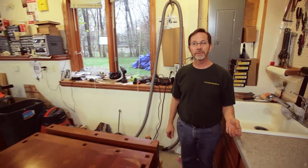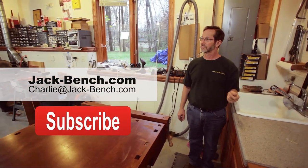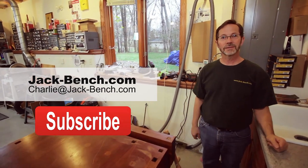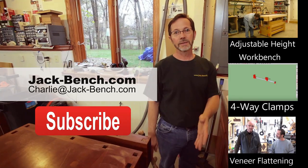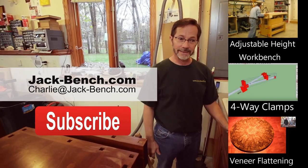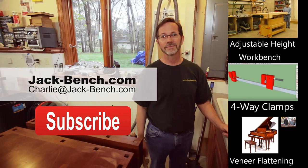So that's the basic rundown of my shop. I store lumber up in the garage — maybe I'll show you that sometime. That was a quick little shop tour and I hope you liked it. If you have questions, send me an email, make a comment down underneath on the video, hit the subscribe button, and check back. There's more coming from JackBench. Thanks.